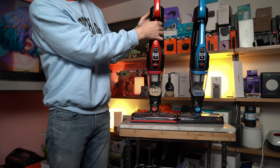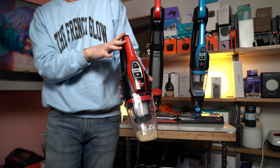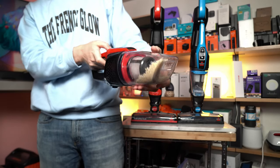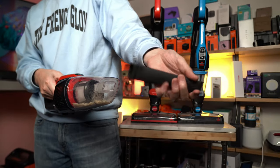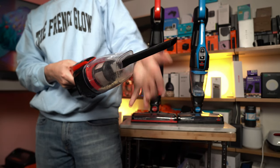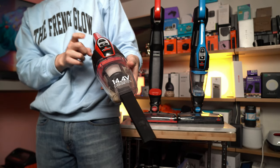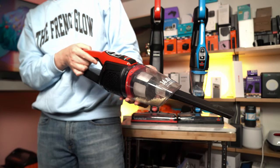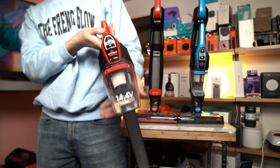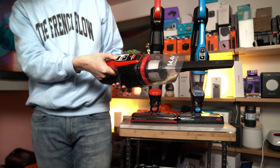If you have either of the cordless versions of the Bissell, you can pop out the handheld unit. The handheld unit comes with various easy-to-attach attachments, such as the crevice tool. On the Featherweight Cordless XRT, even though on the handle you have the high and low settings, in handheld mode you will only be able to use the high setting.